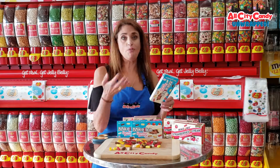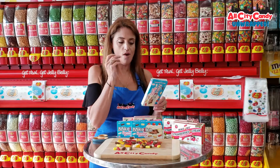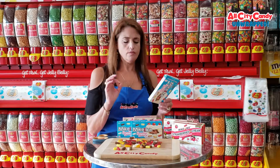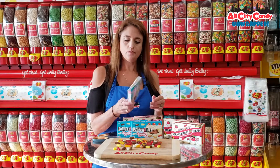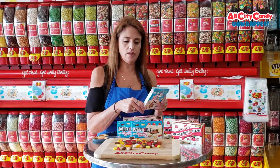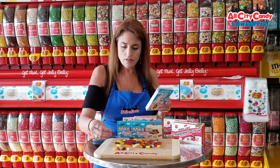I kind of want to put them all in my mouth at once, but let's try one first and see. Pineapple — spot on. Just Born, they did a great job on that one. Let's try one other by itself — something unusual. Caramel drizzle. I think that's caramel drizzle.